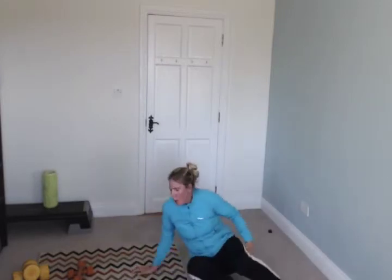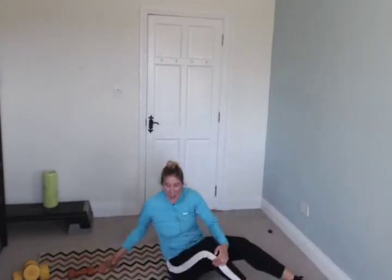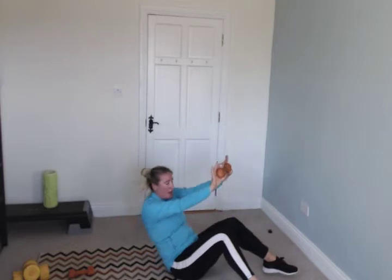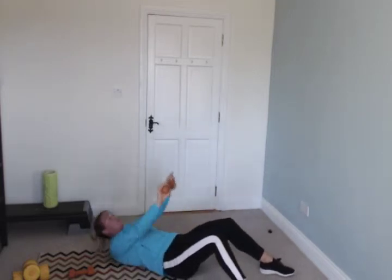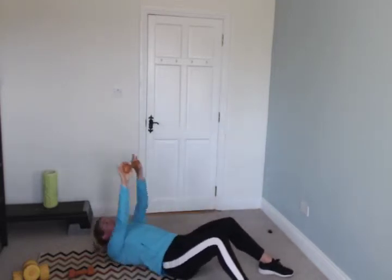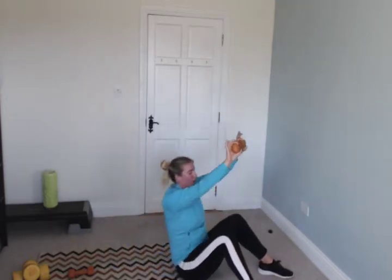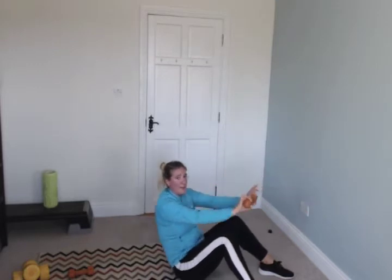Switch to the plank if it hurts your back. Stay there — weighted sit-up. You have your weight in your hands. Easier version: arms go over your head. Harder version: hands stay in front of your head. Go! Roll back down.